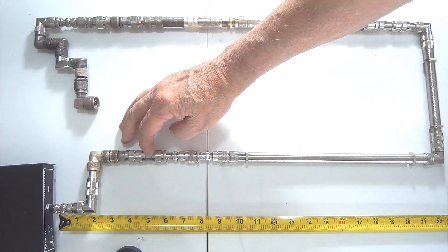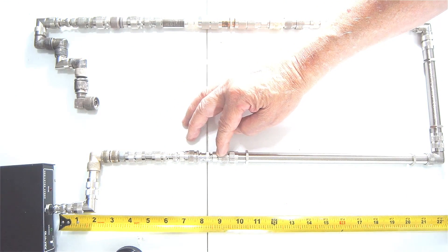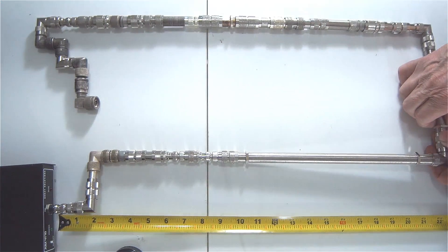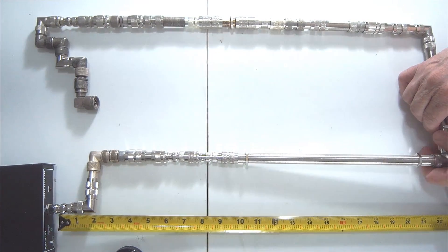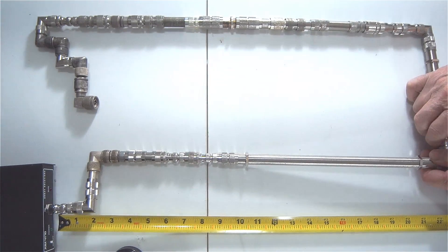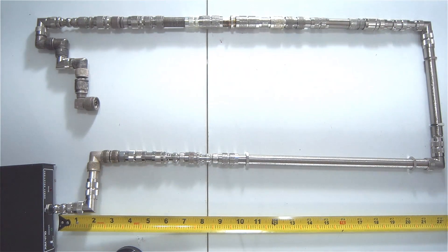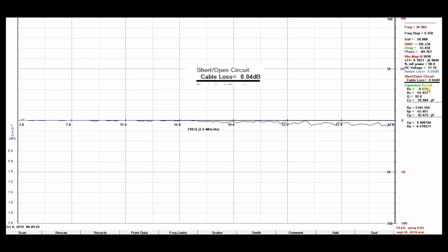I'm going to count down 20 coax connectors and separate the first 20 from what looks like about 50 connectors total, then do a measurement with the AIM at 30 megahertz. It'll be a very different answer at 2 meters, for example. Here's the graph — the loss at 30 megahertz is about 0.05 dB. So virtually lossless.